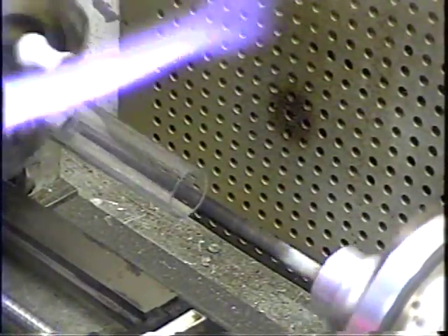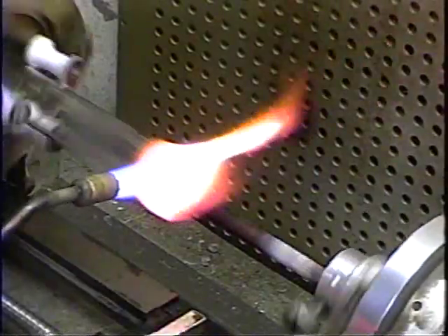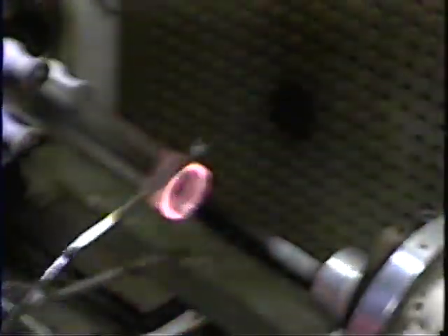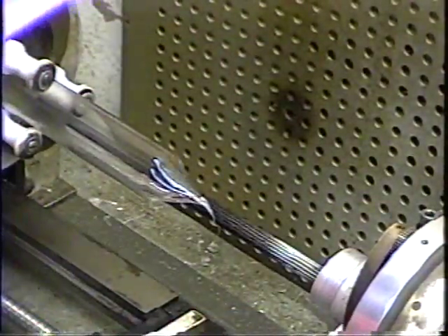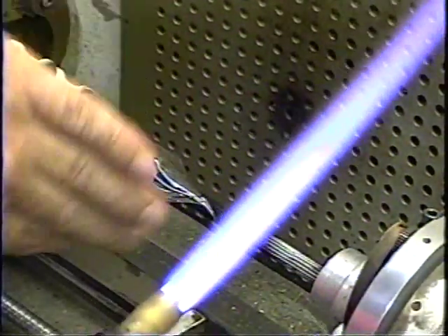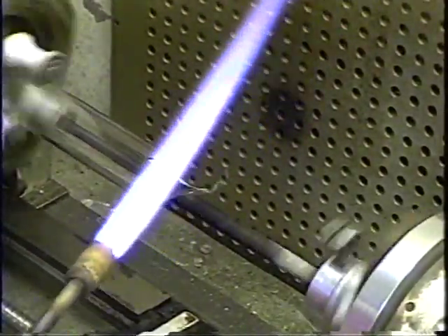For the envelope, we use the large torch tip. The first thing we do is what's known as pulling a point — all it does is close off the end of the tube. Then we use a combination of heat and pressure to round the end off and get the body wall perfectly even so the envelope will blow perfectly.